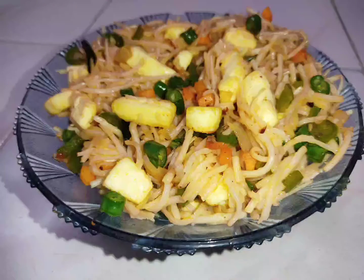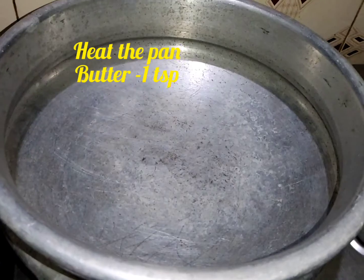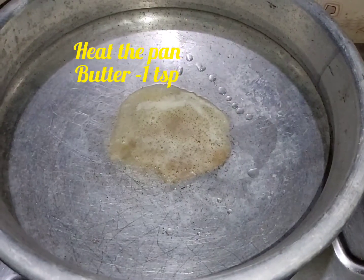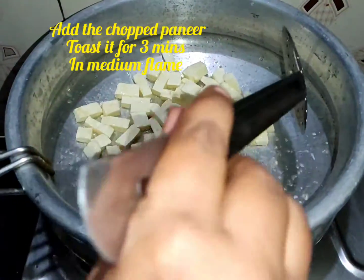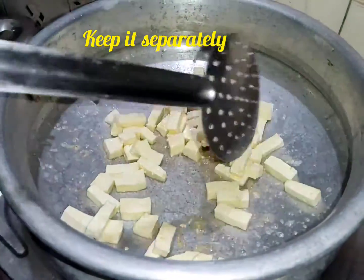I am using paneer noodles for 1200 grams. Heat the pan, add 1 spoon of butter, and fry the paneer to a golden brown color on medium flame. Keep this separate.